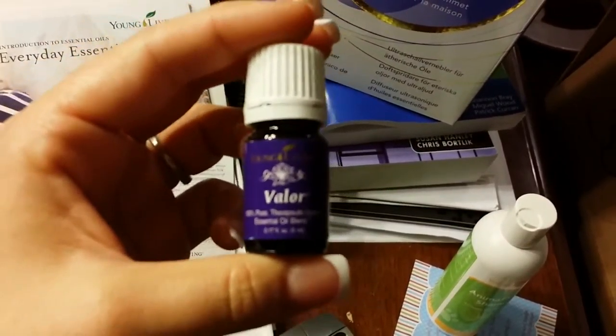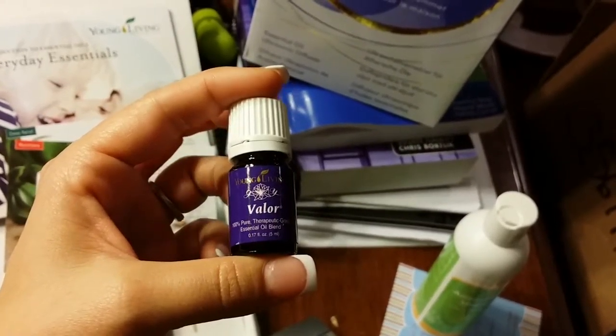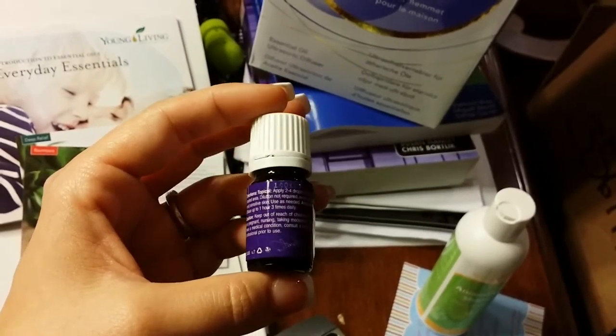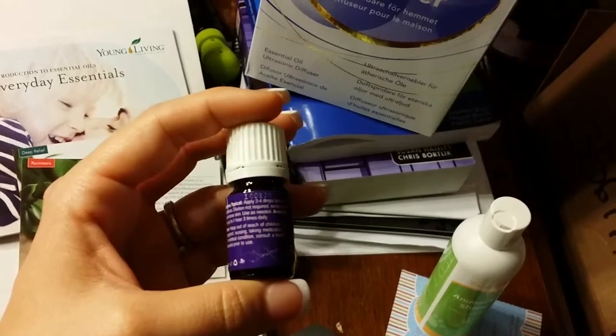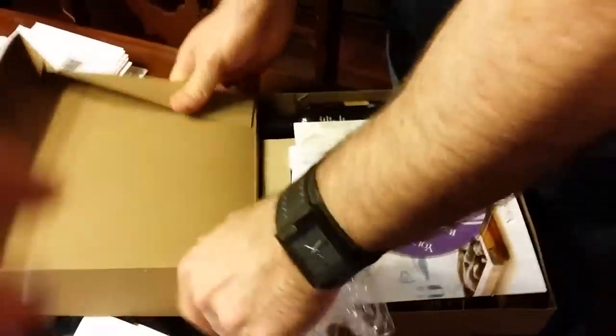I have a feeling this is going to be my favorite. Let's see what it does — if it says what it's a blend of. Oh, it doesn't say it on here but it says it in the paperwork. Did you open the raindrop kit? Yeah, we're about to make it rain.